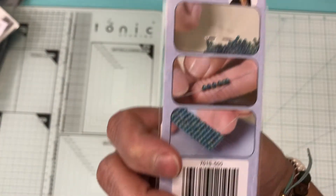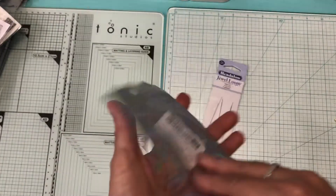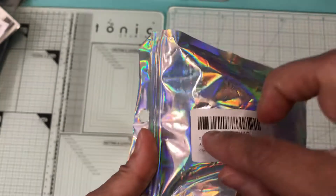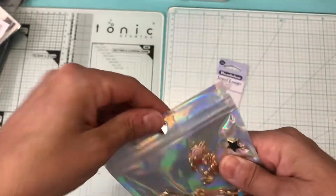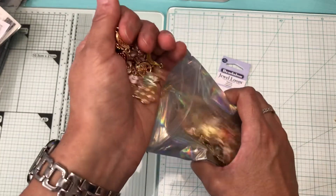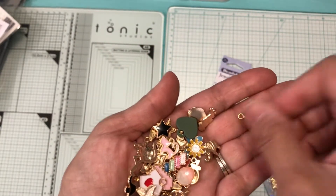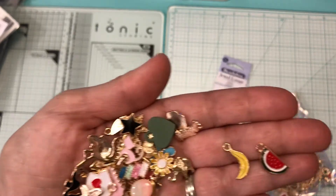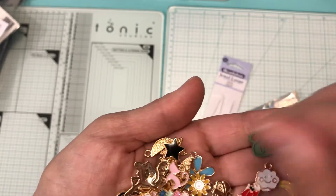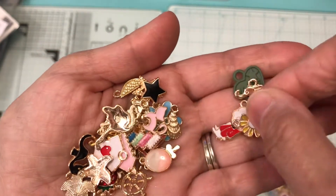I picked up this 170-piece set — sorry for the crinkling. I'll show you just a few: there's a watermelon, a banana, a rabbit, a cloud, a love charm, an elephant, and a flower.